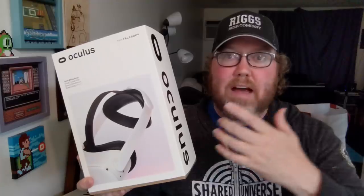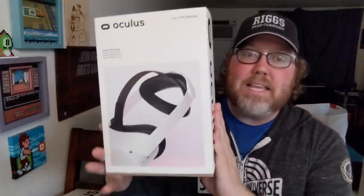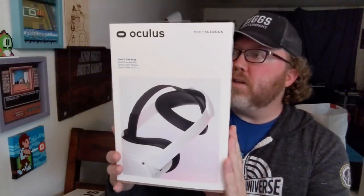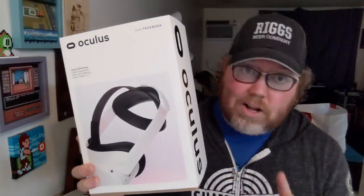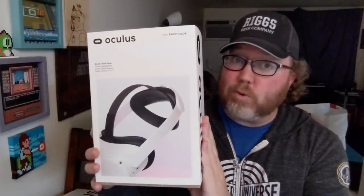There are also a few peripherals available already. There's an adapter for narrow or wide faces — I have a wide face — and I ordered that, though it won't come in for a couple more days. I did get the elite strap. One of my biggest complaints about the original Oculus Quest was it was too top heavy. The strap was supposed to alleviate some of that, and I paid an extra $50 for this elite strap — we're going to see if it's worth it.